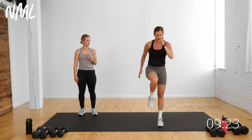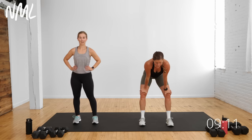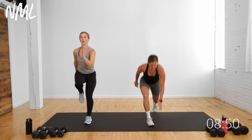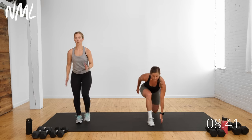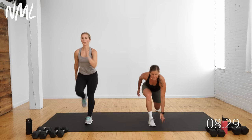One minute burnout: lunge, knee drive. Alternating step back lunge. Megan goes lunge, drive, lunge, drive. I'm going to add a little hop in between — lunge, switch, lunge, switch. You decide: little hop or no hop. It's one minute. Movement for me after baby is more for mom's mental health than anything. It feels good to move, do something I did before baby — makes me feel like me again, makes me feel strong. I get some endorphins pumping — always a good thing. But it's got to be quick and effective — that's what this workout is.